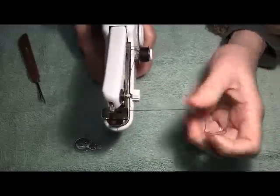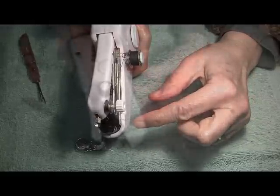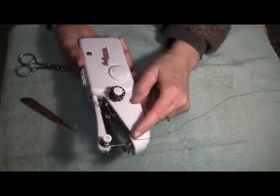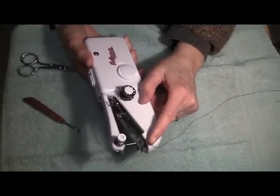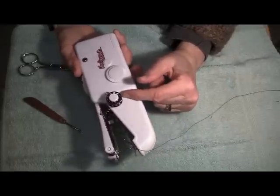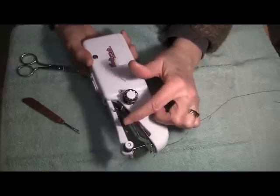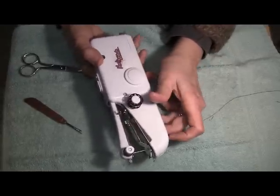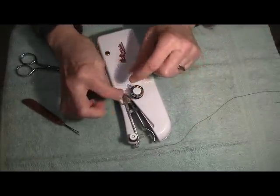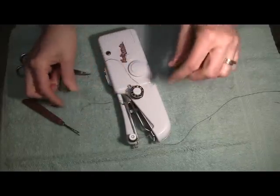That'll make for a much neater sewing, and the beginning stitch will automatically be locked. Every time we change thread, we will have to re-thread the needle. But we can make the rest of the threading process simpler by using the thread that's in there as a guide. So before we take off the thread we don't want anymore, let's just pull a little extra on this side of the bobbin.